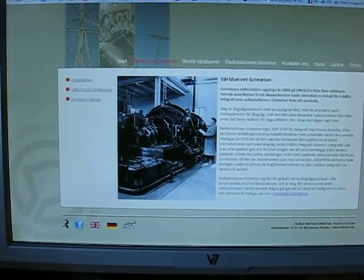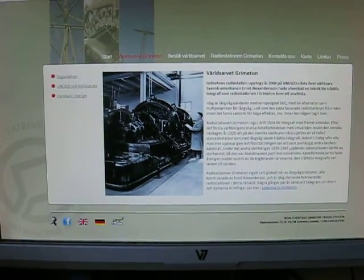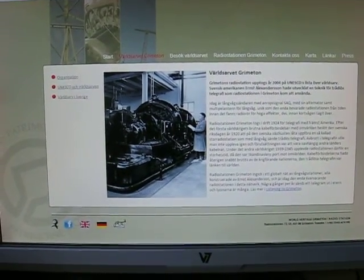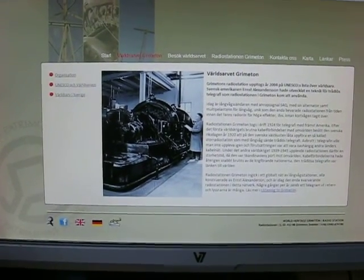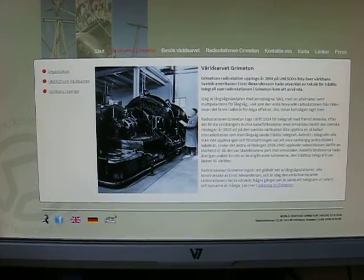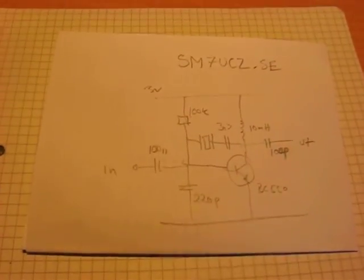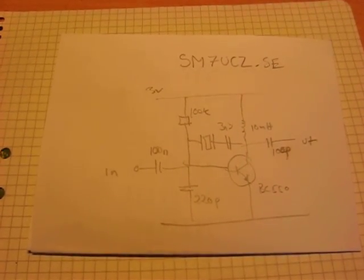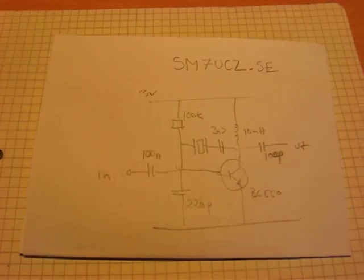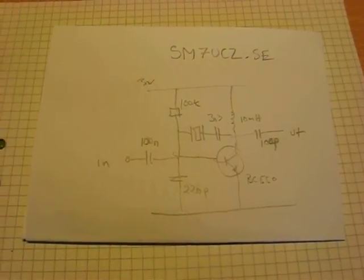Have you ever wanted to listen to the SAQ station at Grimeton, but only having the possibility to listen between 30 kilohertz and 30 megahertz? Now you can build your own converter easily with only a few components. This is the concept, made by SM7UCS — check out Johnny's website, he has a lot of interesting things going on there.